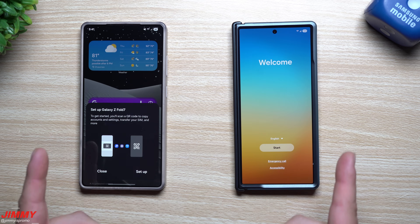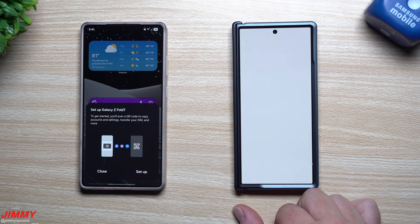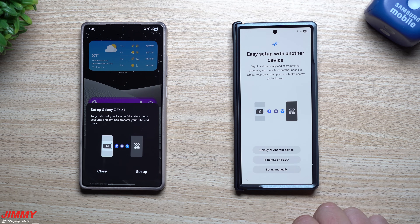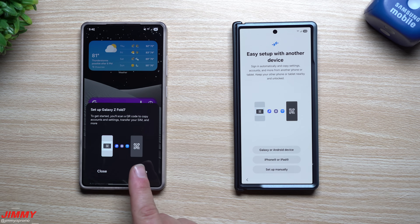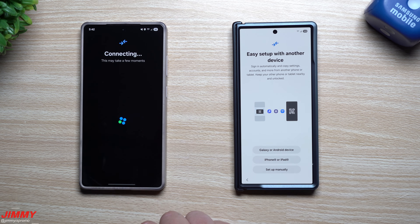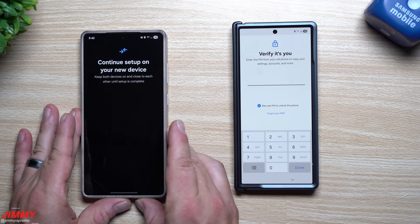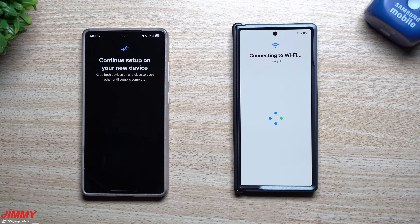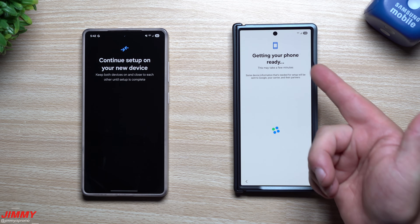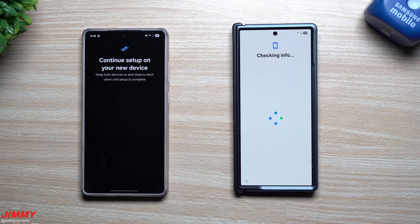Once you get your brand new phone, head over to the start screen and hit accept on all of these. This is where you can switch from your Galaxy or Android phone, switch from iPhone or iPad, or set it up manually. I'm going to tap on that notification icon and scan the QR code, then put in the PIN from this device to confirm my identity. It then connects to Wi-Fi — it's already connected to a saved Wi-Fi from this phone, making this super simple.